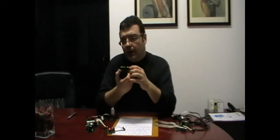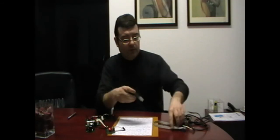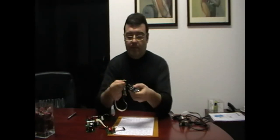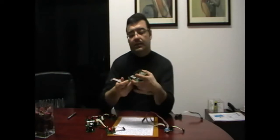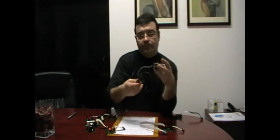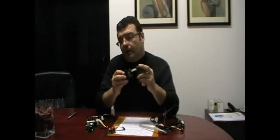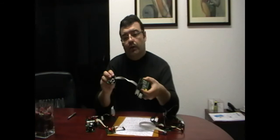The third connector is designed to be used as asynchronous communication. This is the regular DB9 connector used for RS232. This is a converter to USB. And this other is a regular 8-bit microcontroller. You can communicate using this.